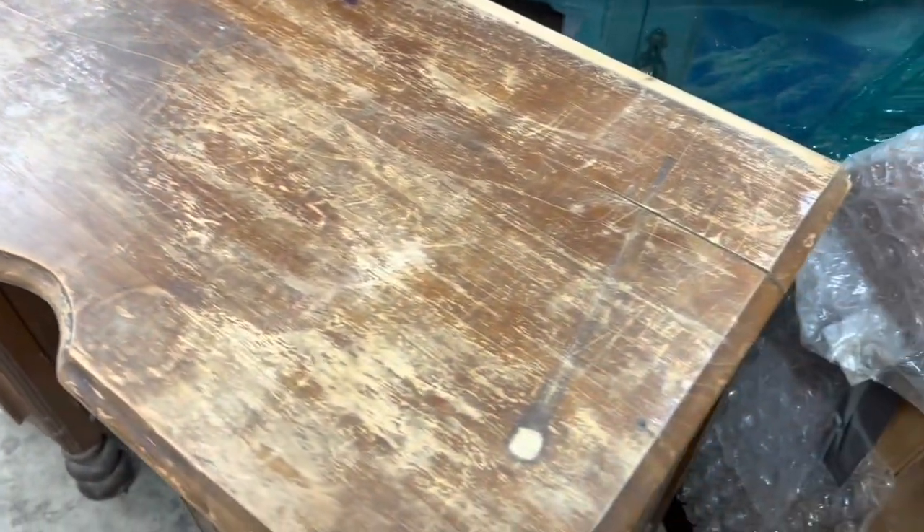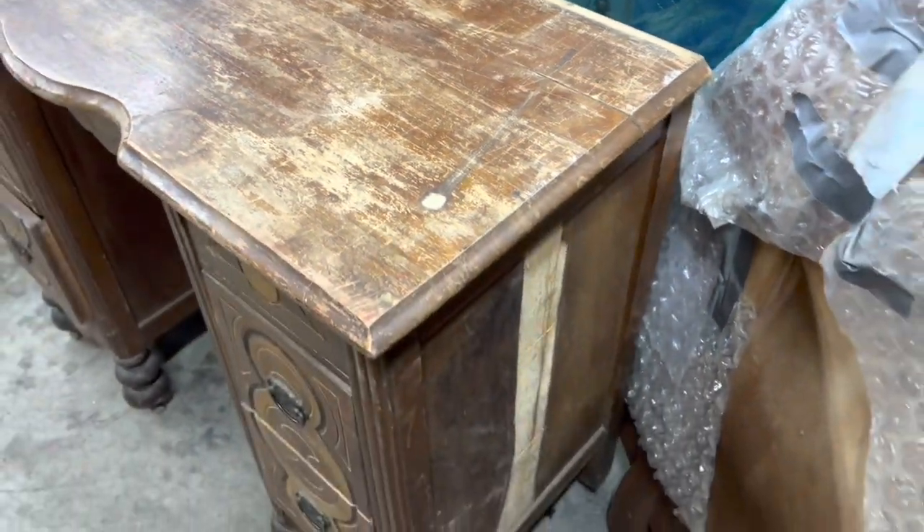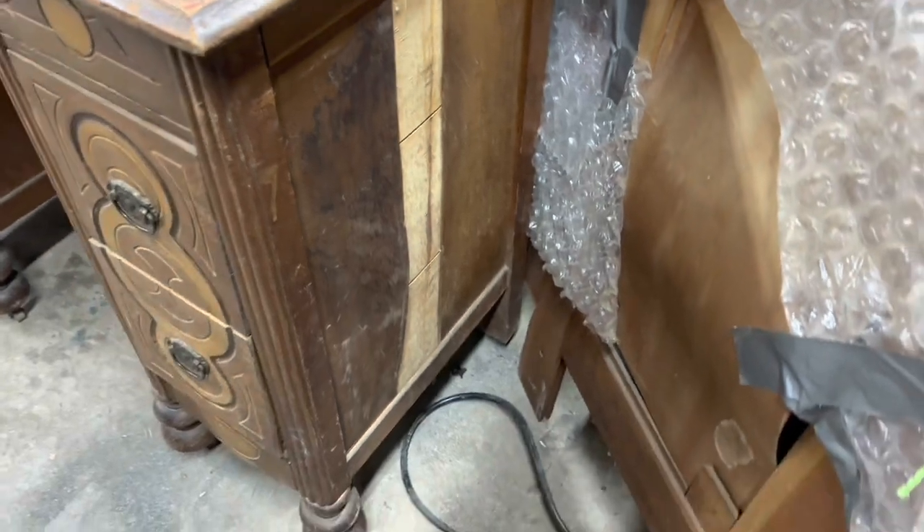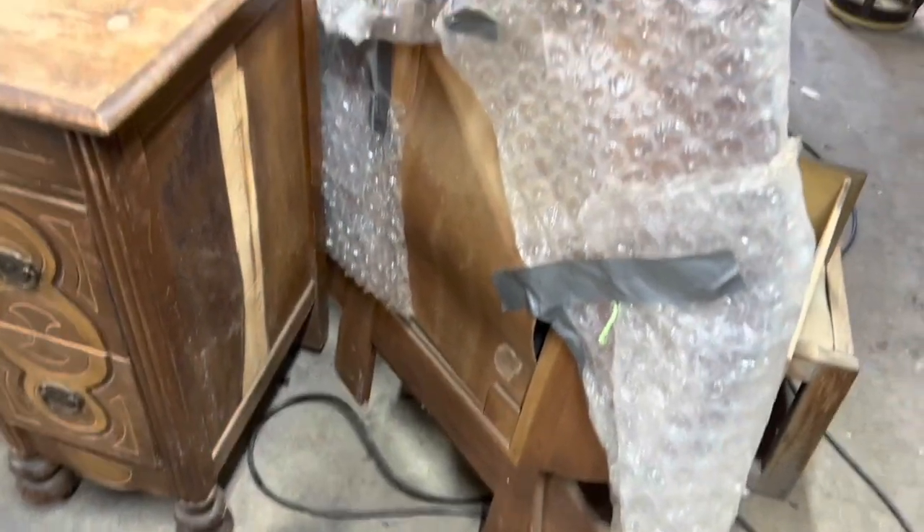This is a darling little vanity that was given to me. And it is just... oh man, I love it so much. So it obviously is in a bit of a shape, and that's fine, because we like to fix things.